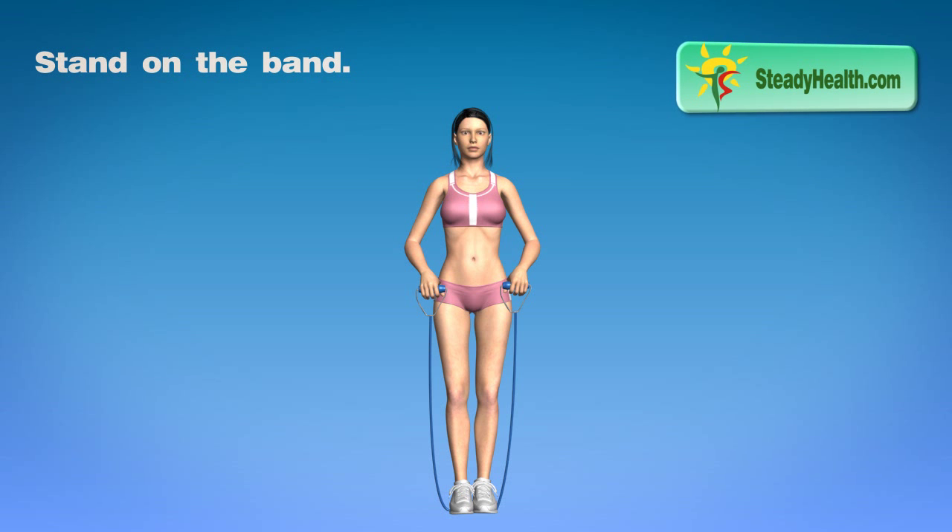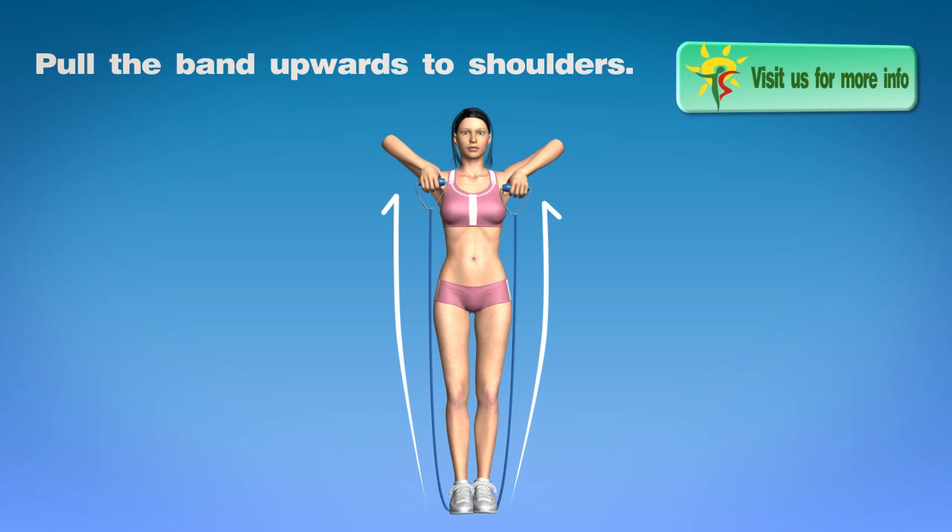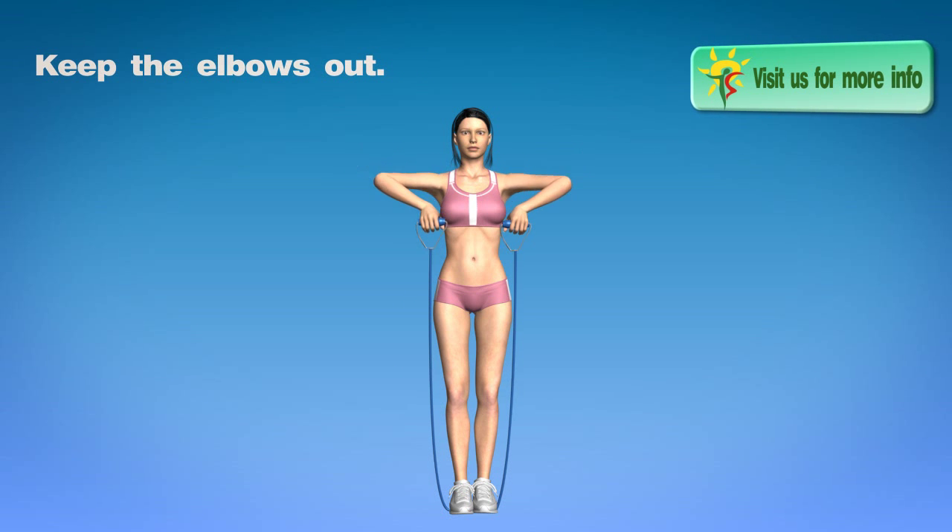Stand on the band. You need to create tension in the arms. Pull the band upwards to the shoulders. Keep the elbows out.